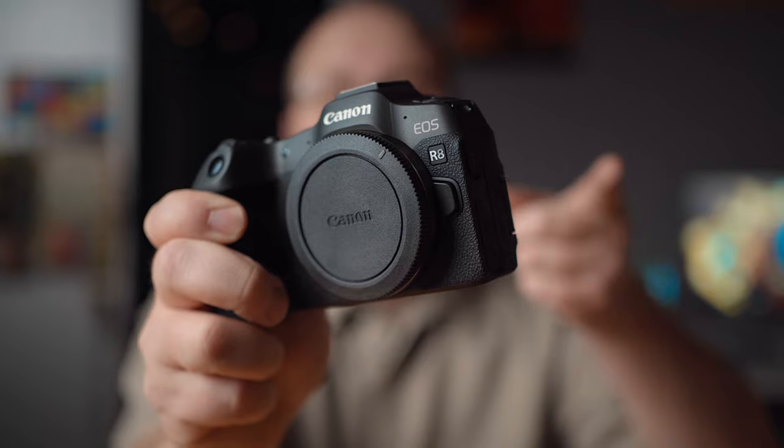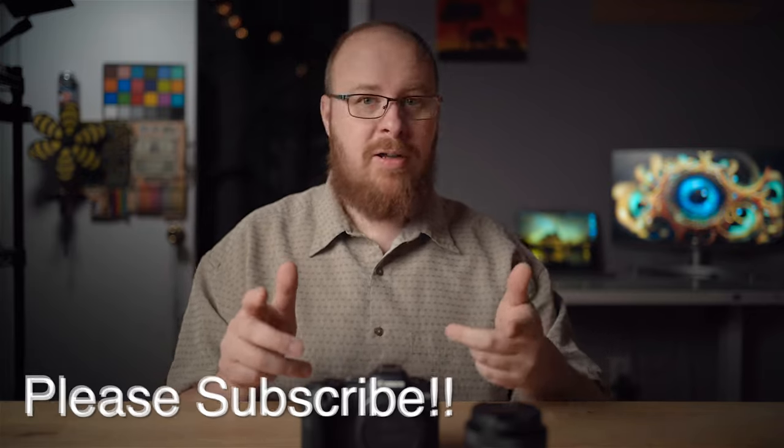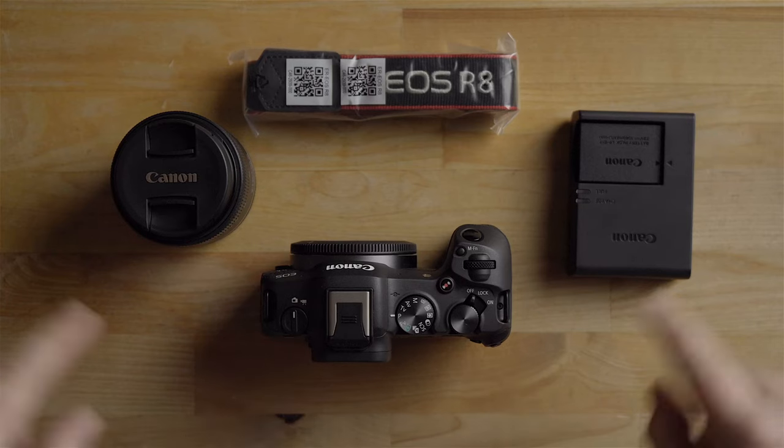Hey guys, what's going on? It's Jay, and what I got for you today is the Canon R8 quick start guide. I'm just going to get you up and running with the Canon R8 as fast as possible — approximately 10 minutes. You're definitely going to want to subscribe because I'm going to come out with a full-fledged, highly detailed beginner's guide. Let's get right into it.